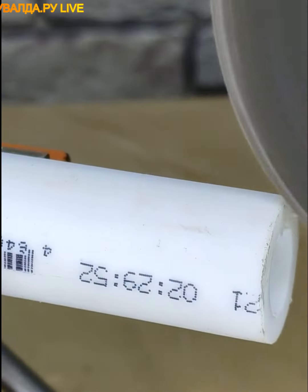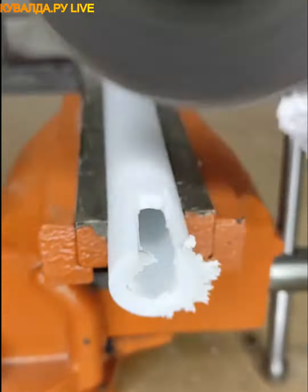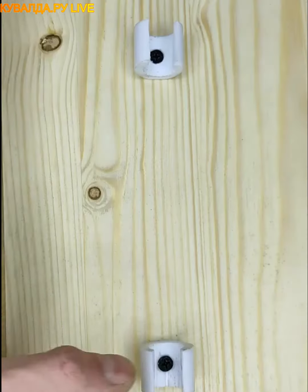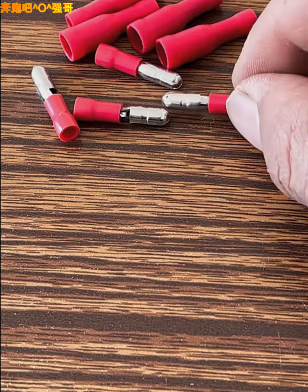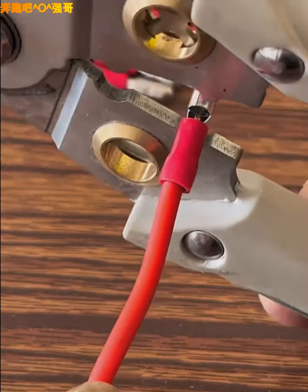You can create a removable clamp for your pipe using a piece of the same pipe. This is the most efficient way to connect two wires together using this simple wire clamp.